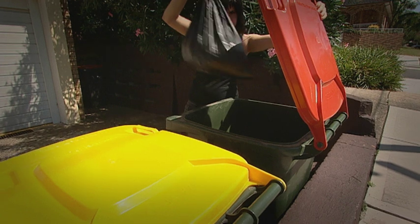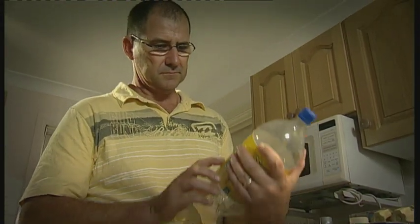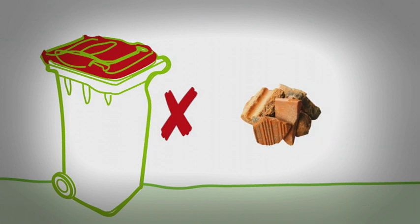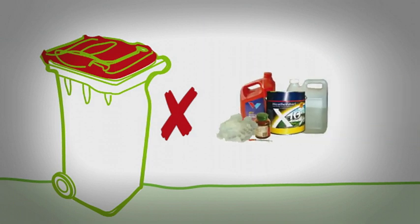The contents of this bin will end up at landfill, so before you throw something in here, look at the packaging and see if it's recyclable. This bin does not accept building materials, car batteries or any car parts, or hazardous chemicals, solvents or medical waste.